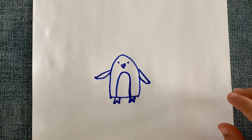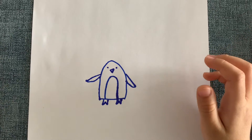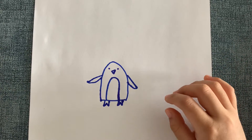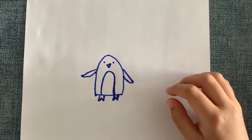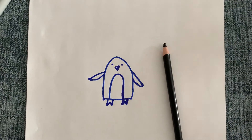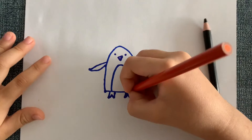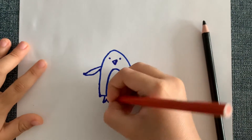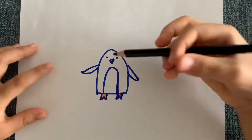So now we're going to color after we draw our penguin. Penguins live in Antarctica, the coldest place in the world. I'm going to use black and orange to color my penguin — orange will be its flippers and black will be its arms.